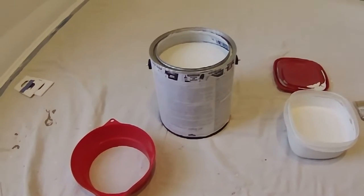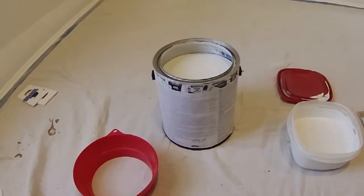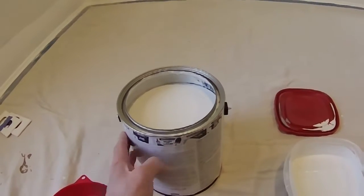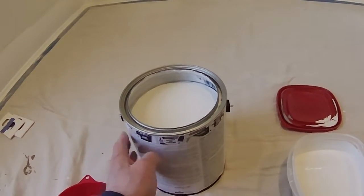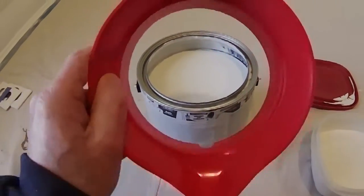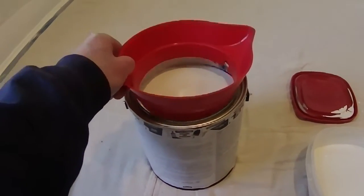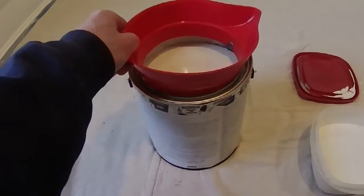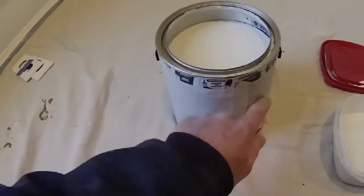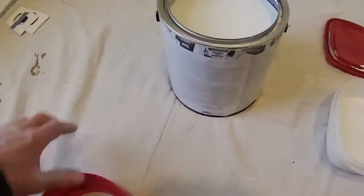We're going to begin painting the project. We'll go through the materials first. The paint is a general latex semi-gloss white for the walls. A useful trick is this pouring insert — it fits inside the lid of the can and gives you a way to pour cleanly without running paint down the sides or clogging the seam, so your lid goes on nice and tight.